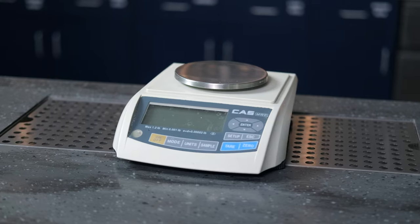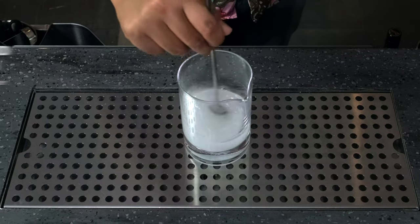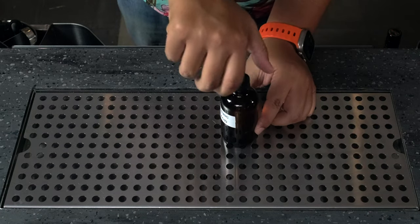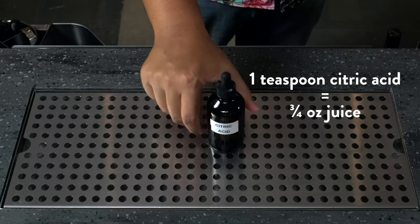Citric acid comes in the form of a powder, so it's best to dissolve it in water, similar to what you would do with salt in a saline solution. This solution can be added directly to cocktails, enhancing acidity and adding complexity. To make this solution, you'll need an extremely accurate scale. Combine 100 grams of filtered water with 25 grams of citric acid powder and stir until dissolved. This doesn't need to be refrigerated, so you can store it in a glass dropper bottle at room temp. A teaspoon of citric acid yields the same acidity as three quarters of an ounce of lemon or lime juice, but it isn't a one-to-one replacement for the flavor of lemon or lime. This acid excels when a cocktail lacks acidity and needs an extra boost.